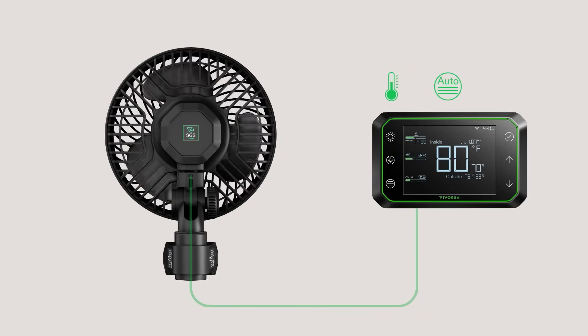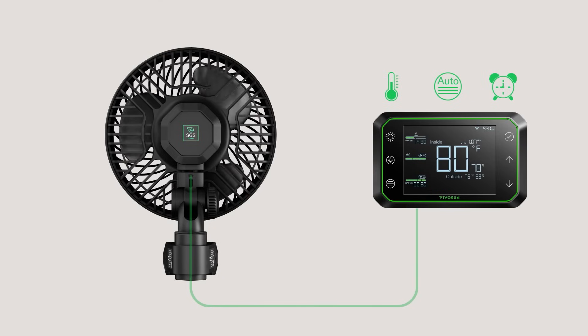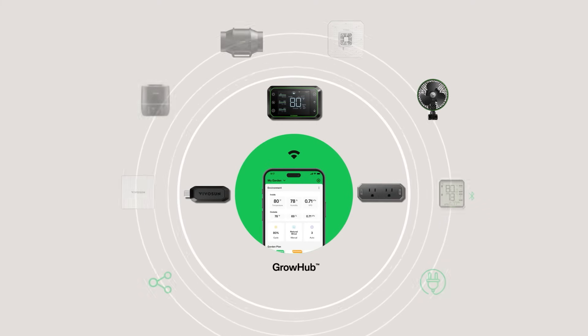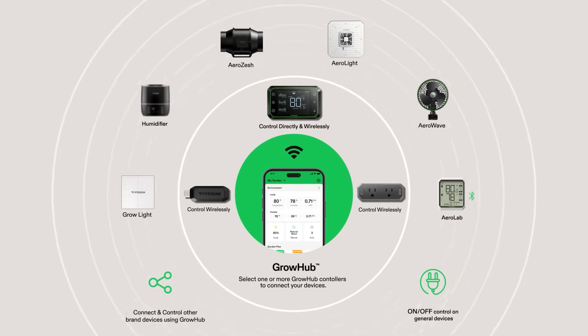The Aerowave is our newest addition to the VivoSun Smart Grow system, so you can control it anywhere, anytime, through the VivoSun app.